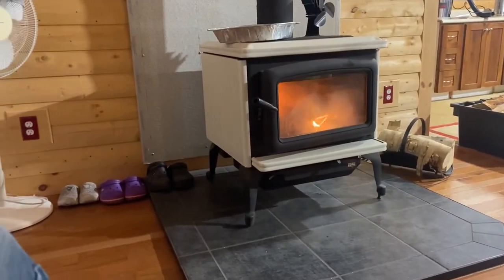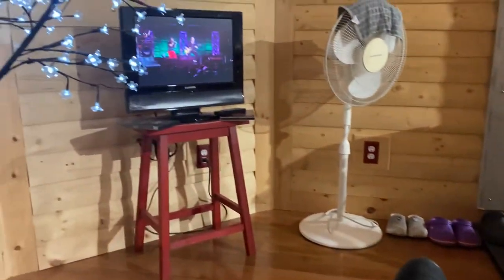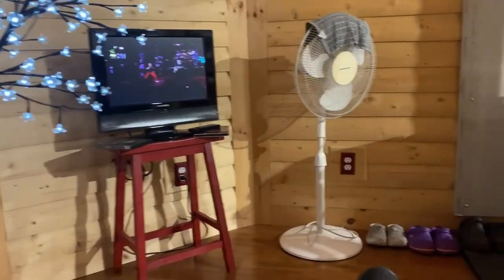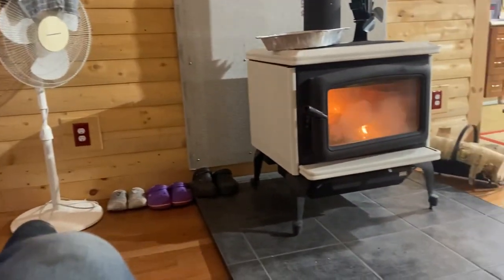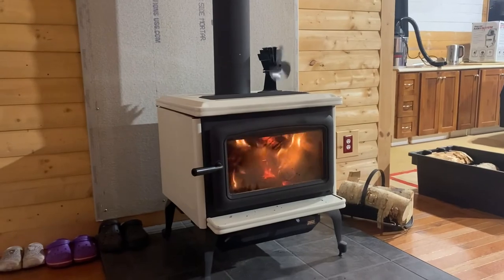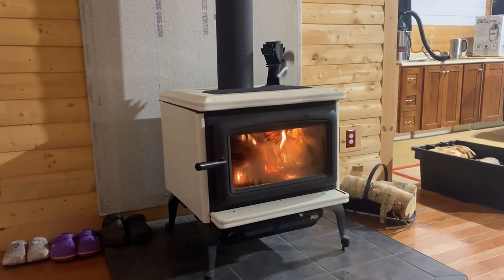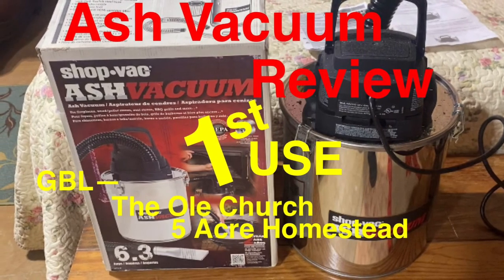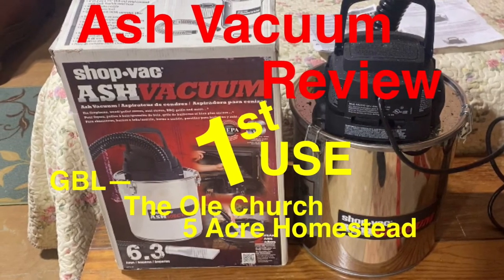With our Pacific Energy wood stove all cleaned of its ashes using the ShopVac ash vacuum, it is time now to fire up the stove and sit back, relax, and enjoy the fire — and also enjoy a bit of music. It's time now to say goodbye and thank you very much for watching. Take care folks, and don't forget to subscribe if you haven't done so.